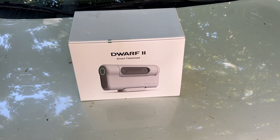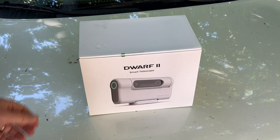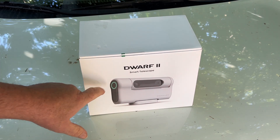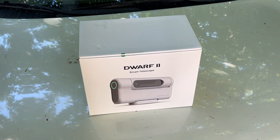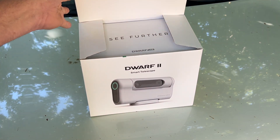All right guys, what's going on here? Got a little addition to the channel that I think will come in handy, due to the fact that I absolutely love nighttime shots and photography. I picked this up off Amazon — a fairly new telescope, a Dwarf 2 Smart Telescope — and it just came in the mail today. This is the deluxe package.